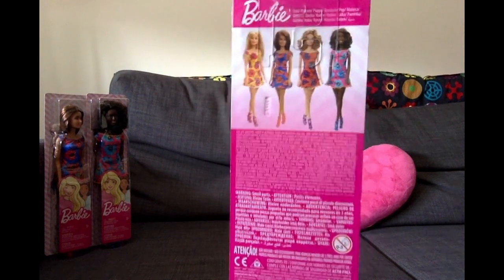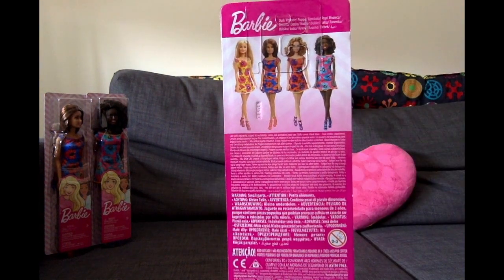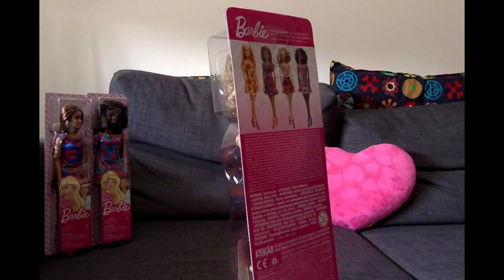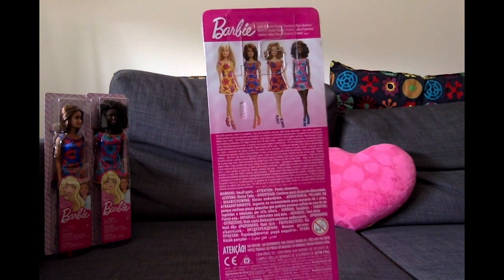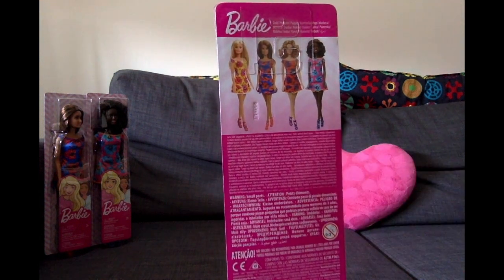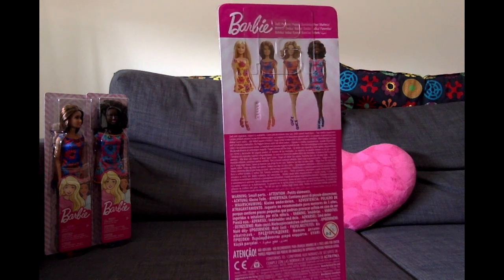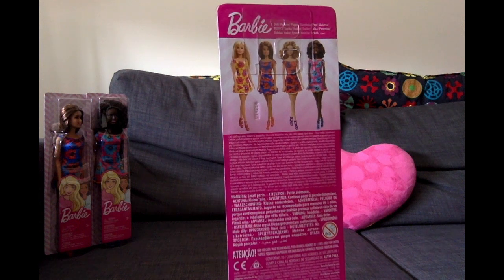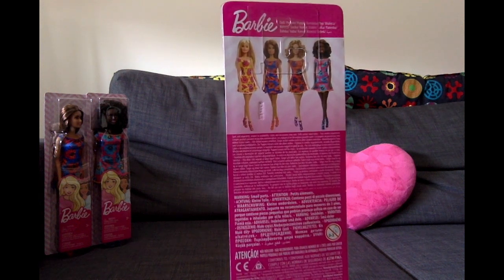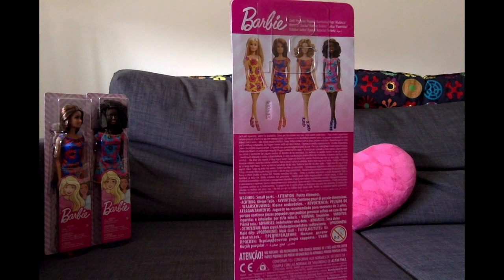By the way, here in the back you can see all of the versions — this is the one I didn't get. Maybe I'll regret it soon, but I'm not a big fan of yellow so I don't miss the yellow dress. She seems to have real pinkish high heels, so I guess the Teresa ones are more in the peach variation. Through the box they looked a bit rosé or pink but I guess in reality they are orange to peach — which actually fits the dress better since the flower has orange parts in it.